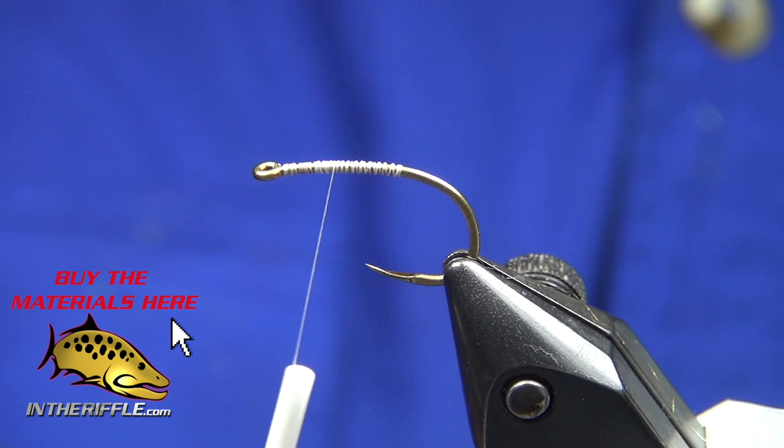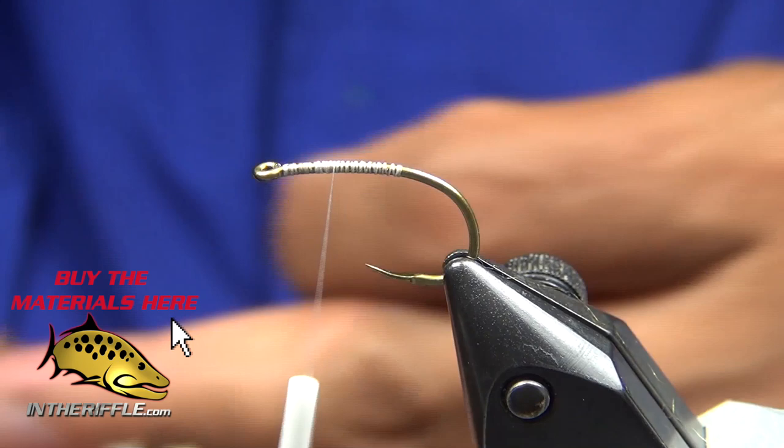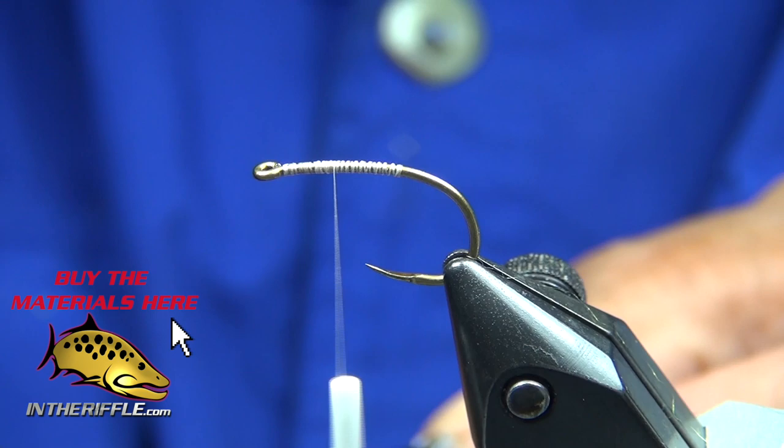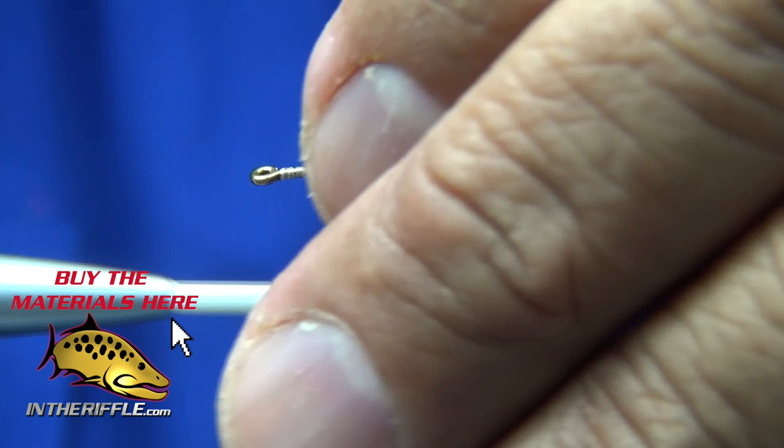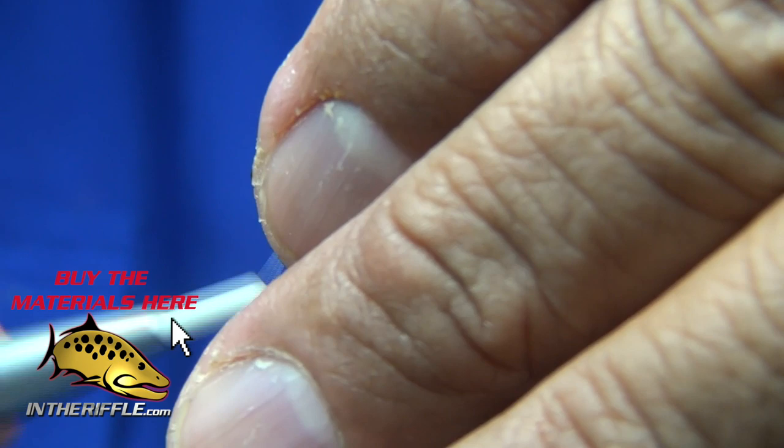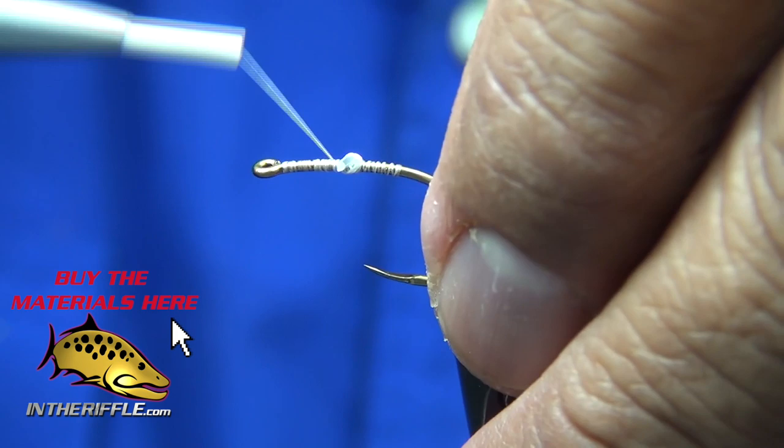I've got a piece of about a quarter to half inch of 30 pound mono and I'm going to crimp the middle of it. I'm going to use it to attach my wiggle shank. You can see a little flat section in the middle — I get more contact to the hook underneath. I'm just threading it through.